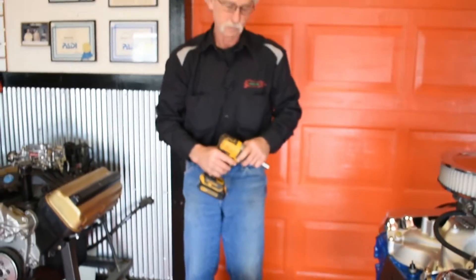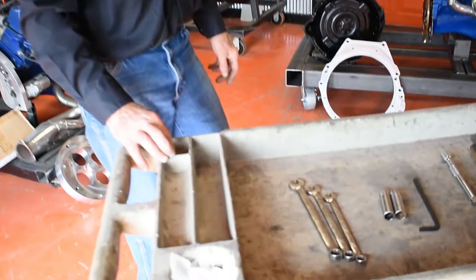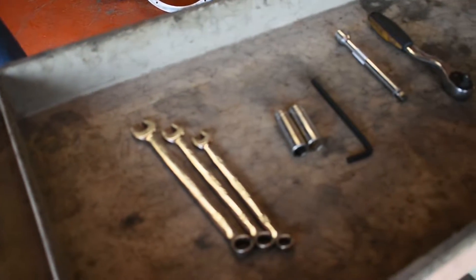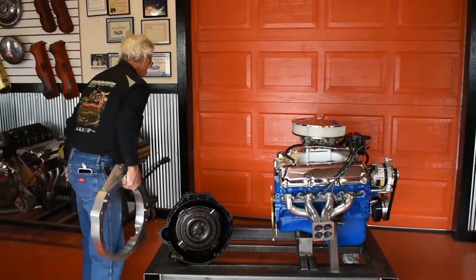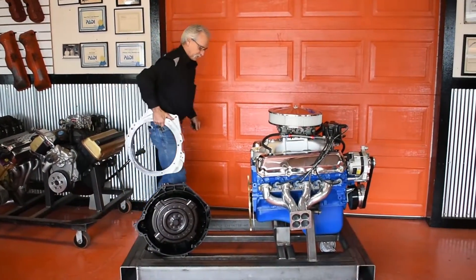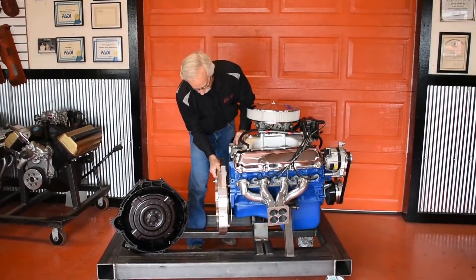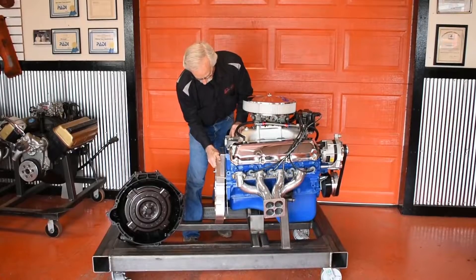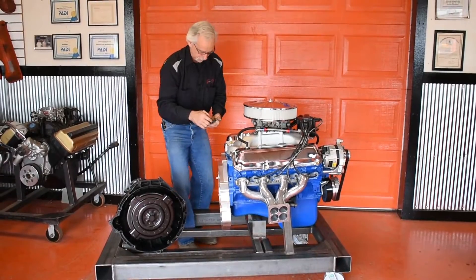Of course, you guys are going to be torquing and Loctiting these — I'm just zipping them on with a zip gun for the video. I wanted to point out just how few tools it takes to get this kit put on — this is all you need. From there, just put the adapter plate on. It uses all the stock 460 dowel pins and stock 460 bolt hole locations — we didn't have to get creative on any of that.